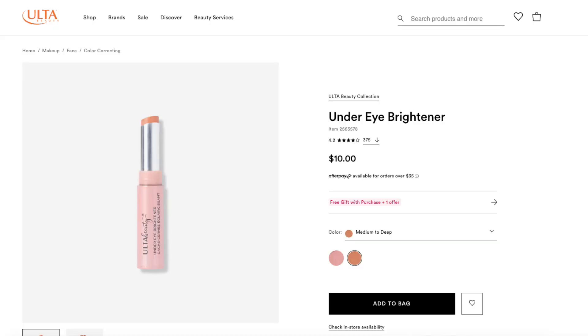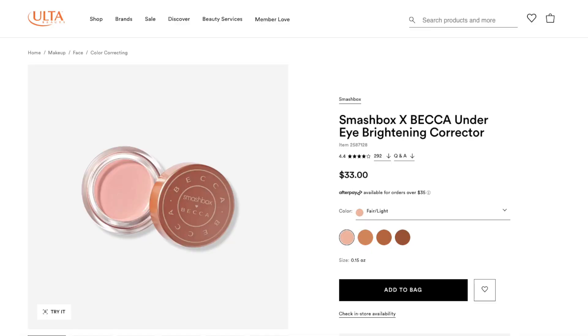This was $10. I got it in light to medium and it comes with 0.07 ounces or 2.1 grams. By comparison, the Becca under eye corrector is about $33 and has 4.5 grams or 0.16 ounces. So a little bit over double the amount of product, but triple the price.